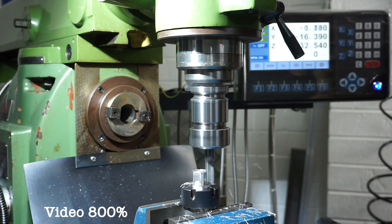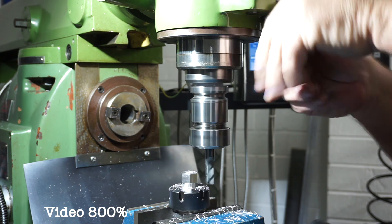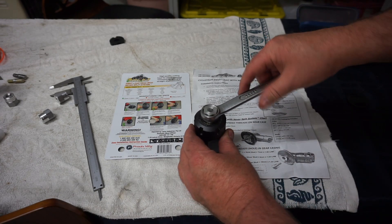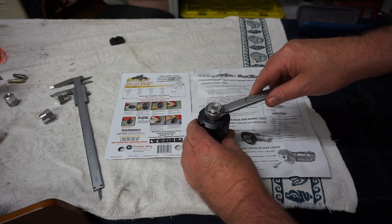I'm really happy I put the DRO on the mill - it's definitely made this machine more user-friendly. And here we have the finished part. Just wanted to show you that a three-quarter inch spanner fits on there. Bloody beautiful - I'm happy with that.